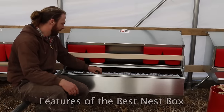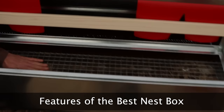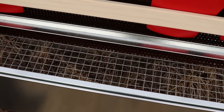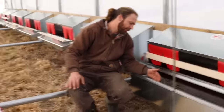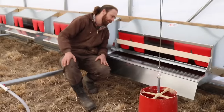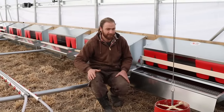One cool thing about this is that they have larger squares for this roll-away portion, and that will actually slow down the egg as it's approaching the end here. The metal actually kind of curls up gently, so there's really no chance of the eggs breaking — they'll just have the opportunity to roll, so there's a little bit of give there.